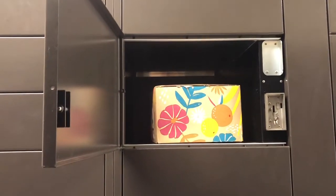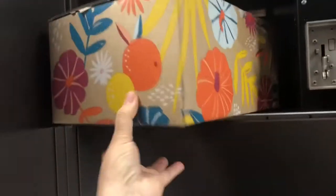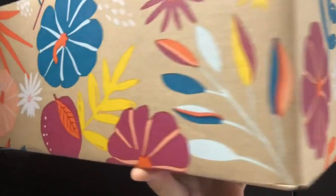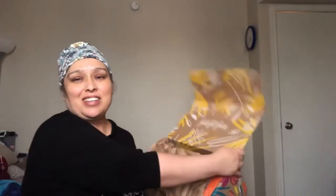It opened and there it is — my FabFitFun box for fall. I can't believe it's here already. My fall box, isn't that cute? Nice and colorful! So get ready guys for my unboxing of my FabFitFun box. I brought my box upstairs and I'm ready to reveal it — are you guys ready? I'm so excited to share it with you.